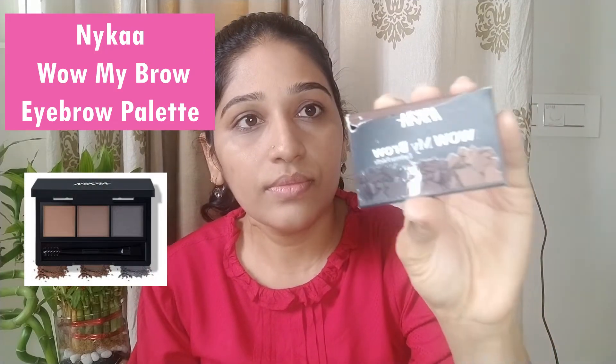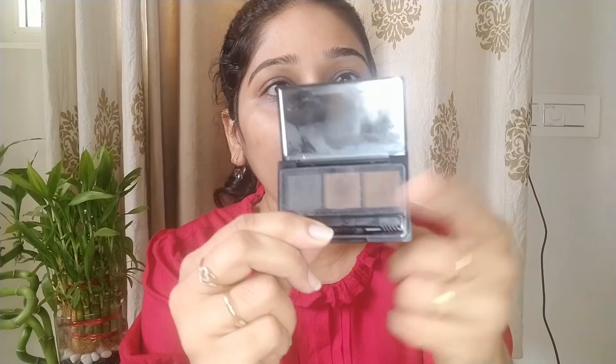I am going to start with my eyebrows using the Nykaa eyebrow product. There are three shades inside — dark, black, and brown colors. I am going to brush my eyebrows.